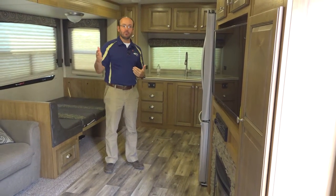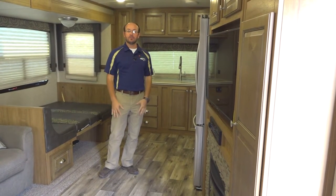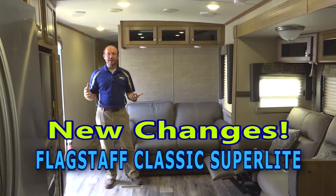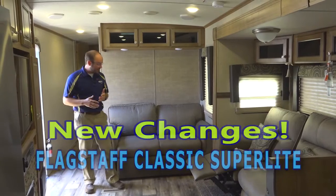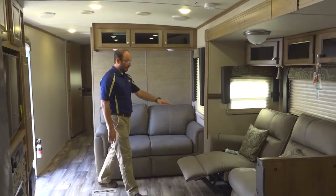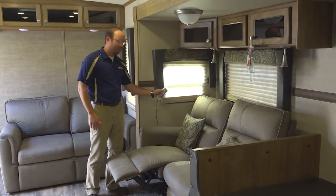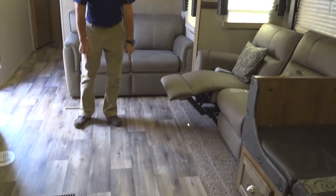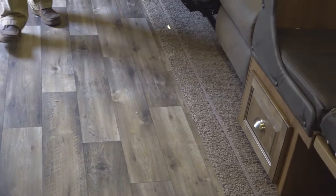We're going to flip around, show you some more features of this floor plan, then hop on a golf cart and look at another new floor plan and talk about more interior features on the Flagstaff. We've basically flipped around, still in the CLBSS. This brand spanking new front kitchen floor plan for 2017 and a half has a little love seat that opens into a hide-a-bed and reclines, right across from your TV. Notice the flooring — this is a new wood floor look, and there's no carpet until you get over by the slide out, a straight floor all the way through.